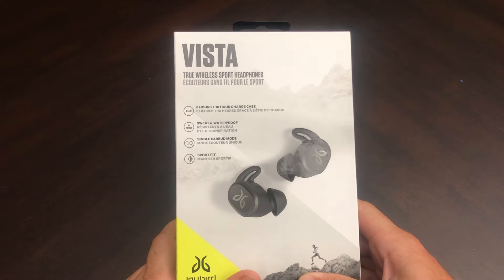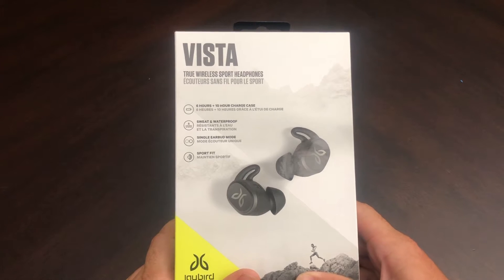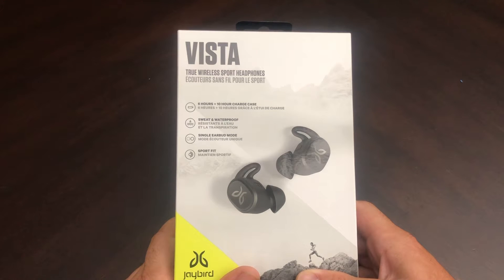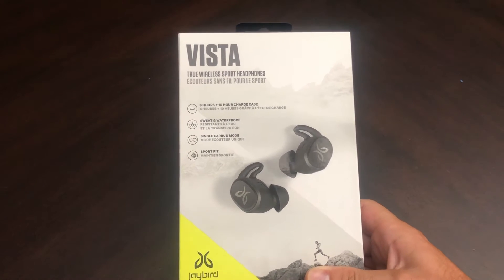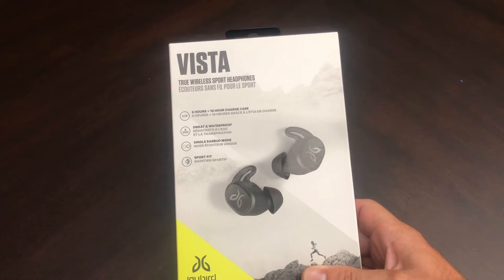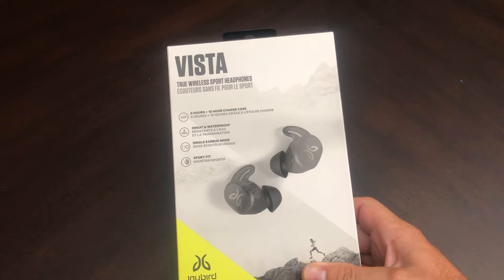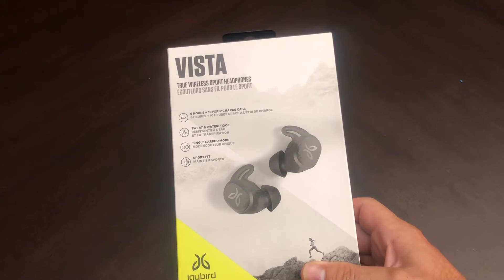They offer Bluetooth 5.0. The driver size on these is 6 millimeter. They have Type-C charging and they offer fast charge — five minutes on a charge will give you one hour of battery life. The battery life on these buds is 6 hours on the buds and 10 hours on the charging case, totaling 16 hours.